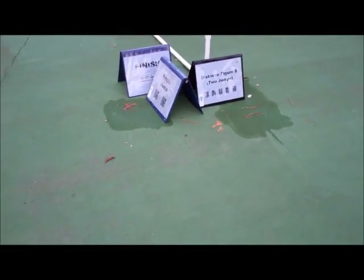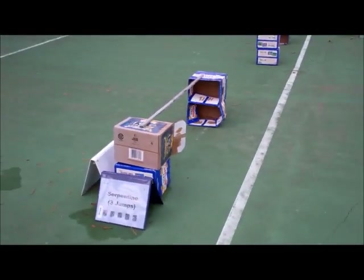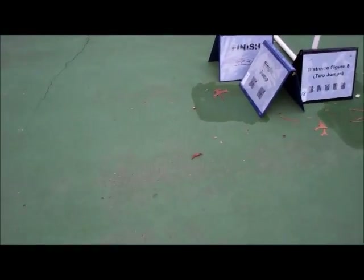Number 18, Single Figure 8, Two Jumps. Here are the two jumps. And Finish.